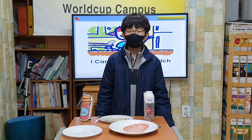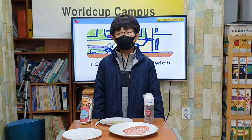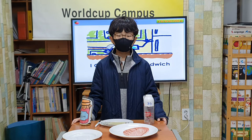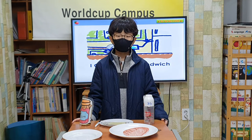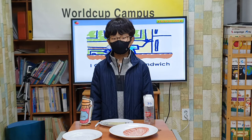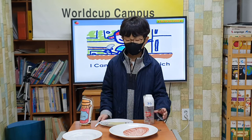Let's go. What are you doing now? I am making an apple jam and jelly sandwich. Can I help you? Thanks. I need to find five things. What do you need? I need bread, apple jam, jelly, a knife, and a plate. Okay, I will get them.